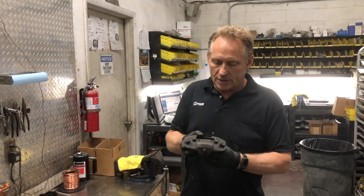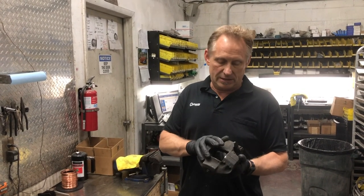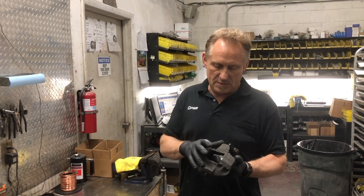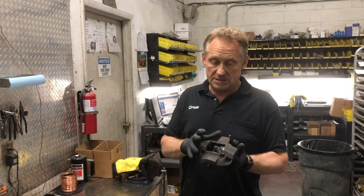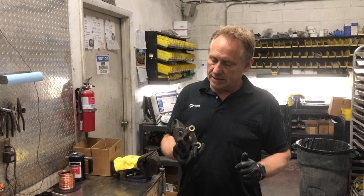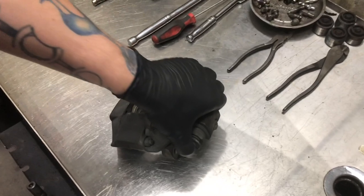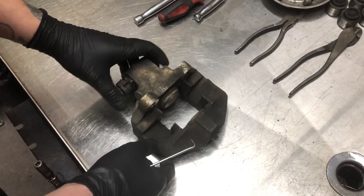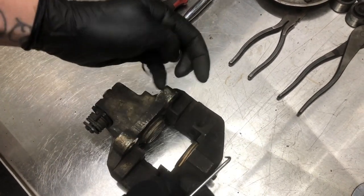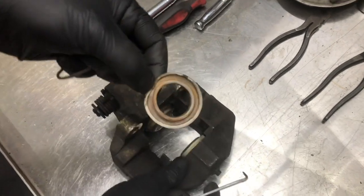We're going to walk through these today and tear them completely down to the bare metal castings. We'll show you how we pickle them, how we media blast them, how we zinc plate them, and then we'll go back and do a reassembly and ship them back to Ian. Now onto the teardown process. The first thing we're going to do is remove all of the ancillary items — the dust boot covers, the handbrake arm spring, all those type of items — in our first step.